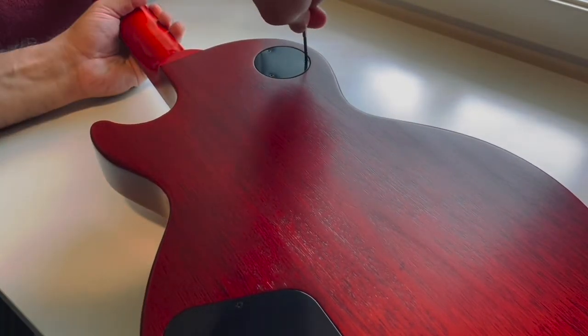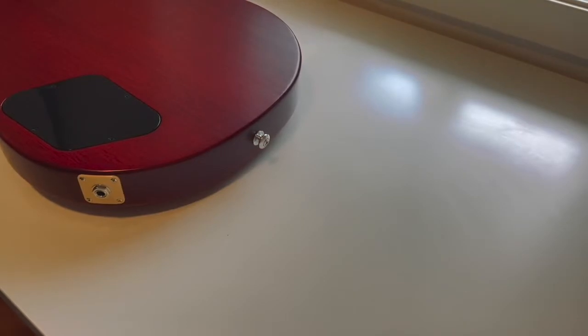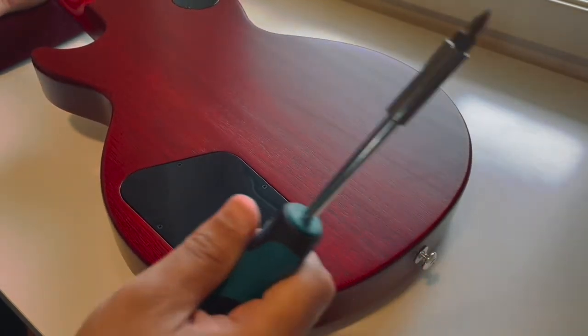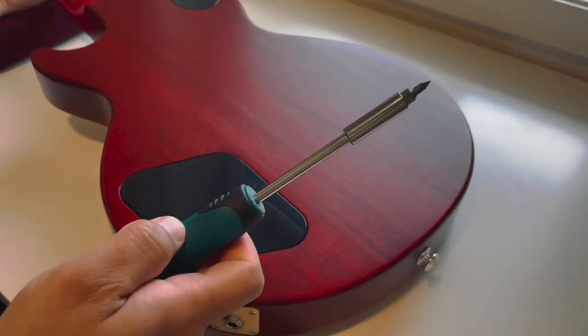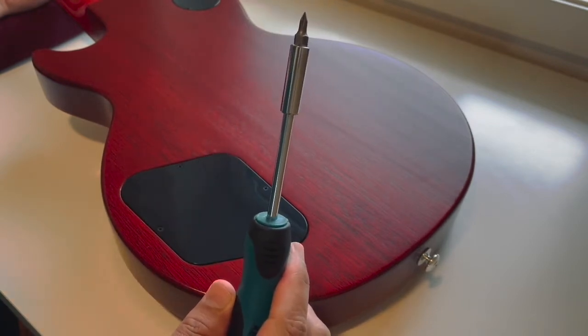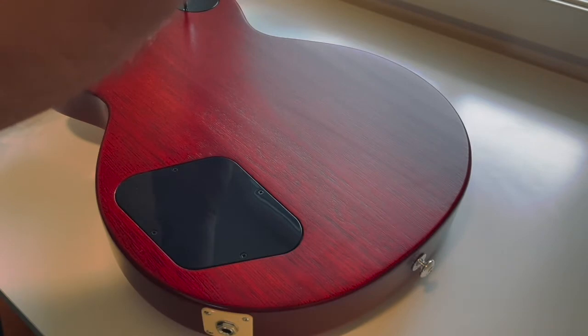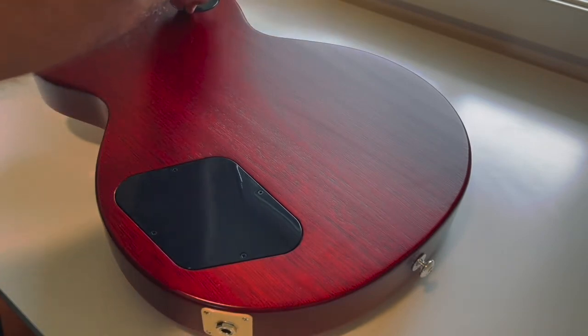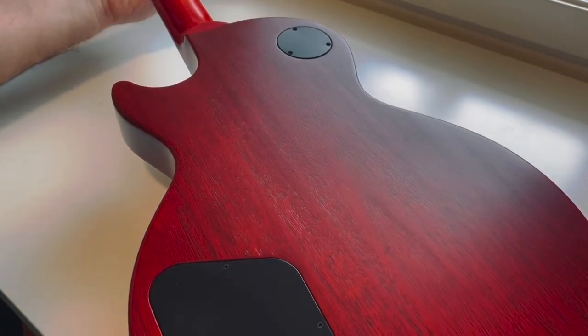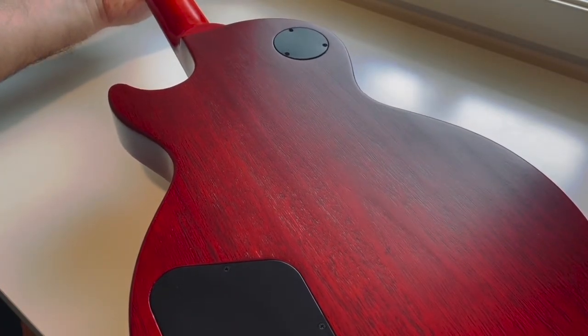These screwdrivers couldn't turn a thing, so I decided to use this one. It's much more powerful. I unscrewed the three screws and the next step is to remove the plate. And that's how it looks from the inside.